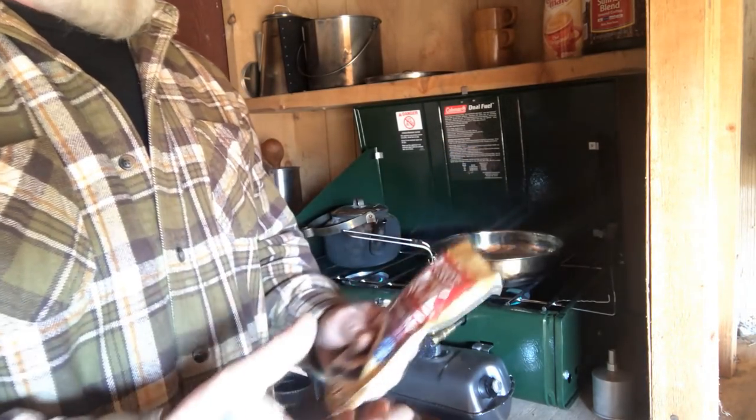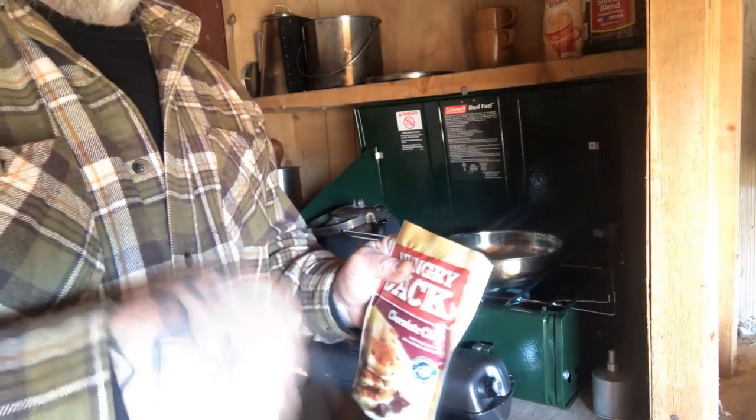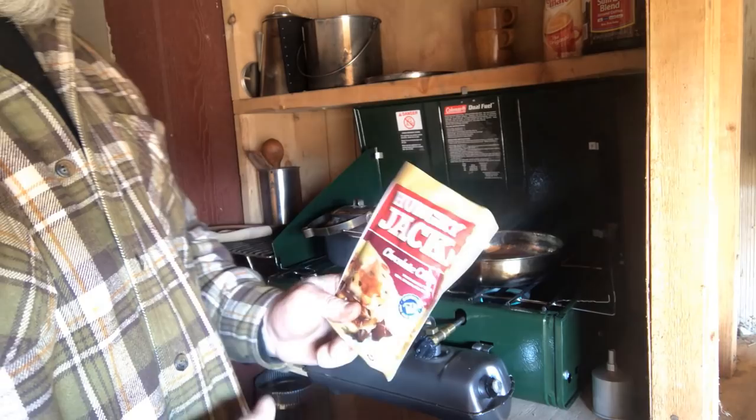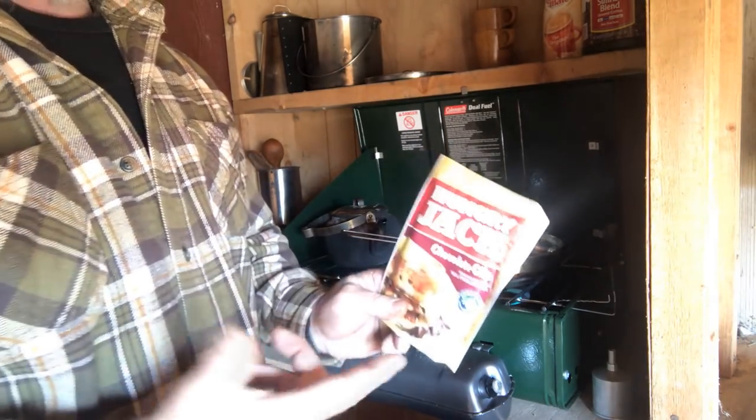It's so simple — all you have to do is add this packet to eight ounces of water, mix it up into a batter, and you've got chocolate chip pancakes in the morning. The thing's about a buck. You cannot beat it.